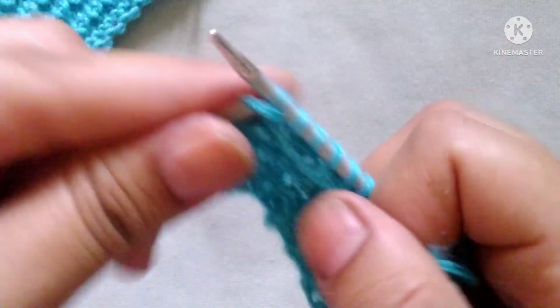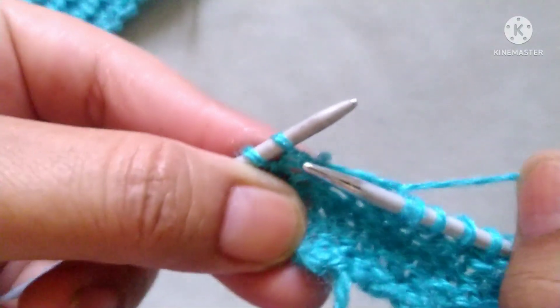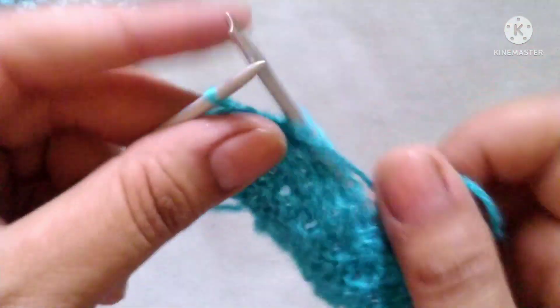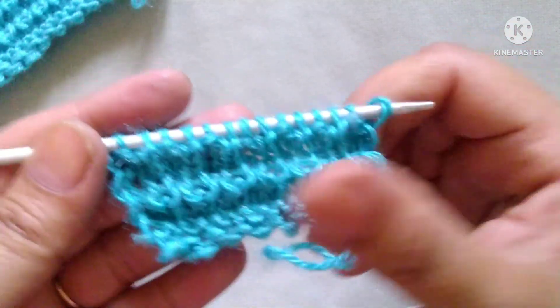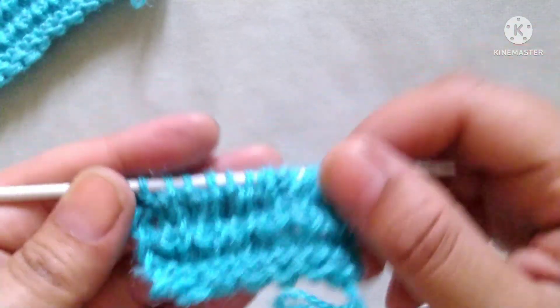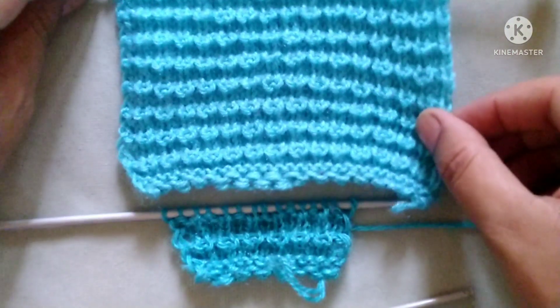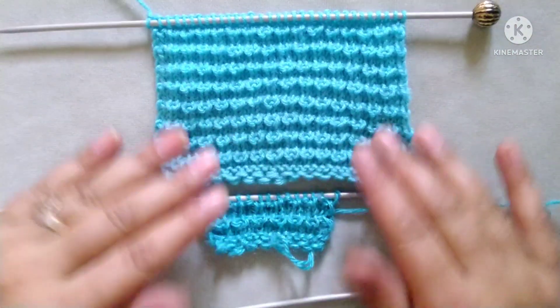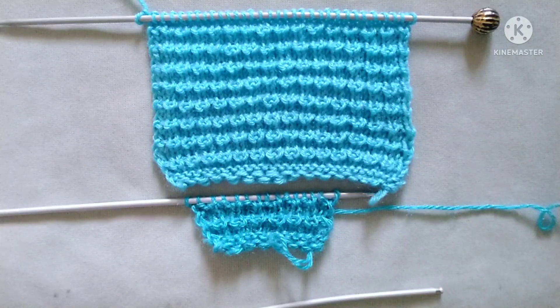When we repeat these four rows we will get a pattern like this. Friends, I hope you will like my video. Thank you for watching and enjoying knitting with us.